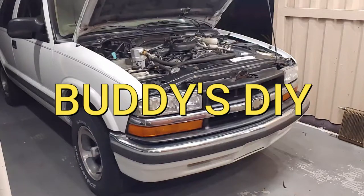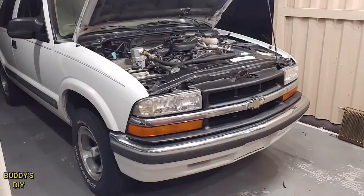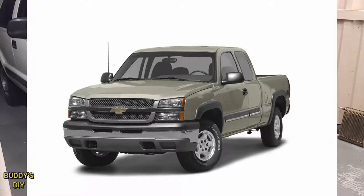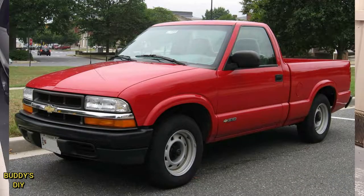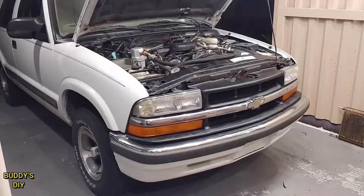What's going on everybody? It's Buddy here. Today we're going to be replacing an AC condenser in our 2001 Chevy Blazer. This is going to be extremely similar to any Chevy around this year — Silverado, Tahoe, Blazer, S10, Suburban, even some of the cars like a Malibu, Impala, Cavalier. By the end of this video, you're going to be confident enough to do it yourself. Let's get right into it.